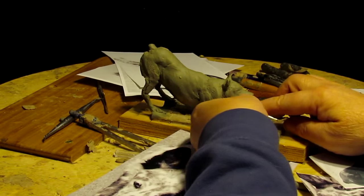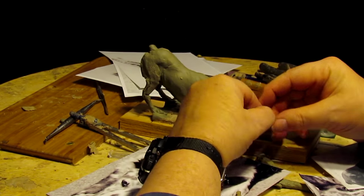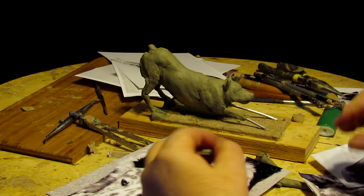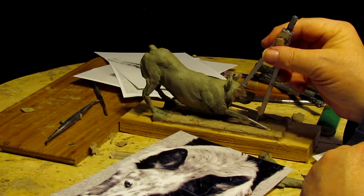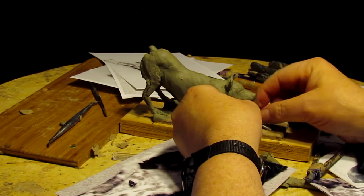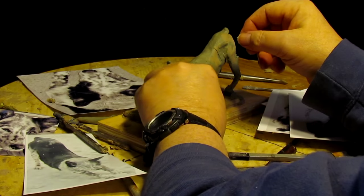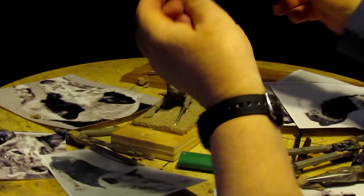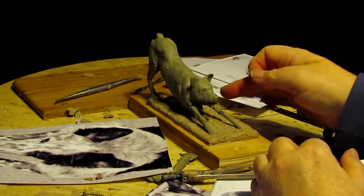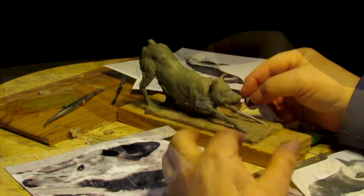What I'm doing now is just getting the leg started, going down to where the knee is, which I have measured out already. As you can see, it's starting to come into shape — it starts to look like he's actually stretching.